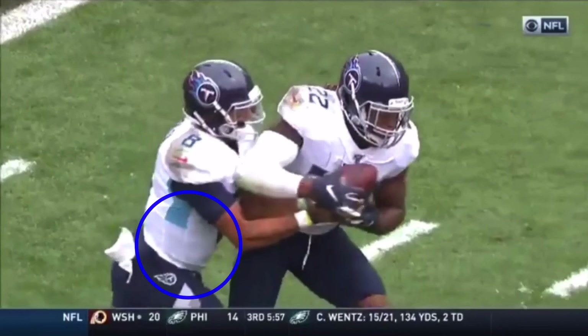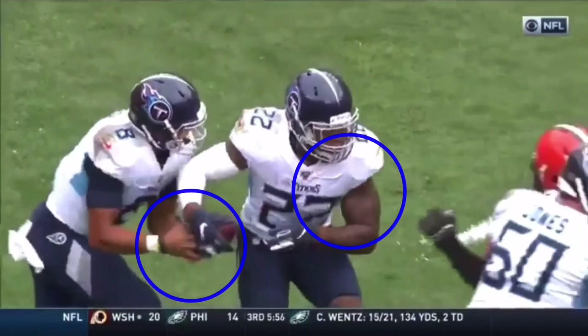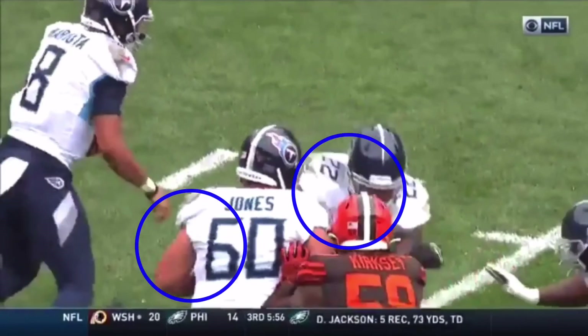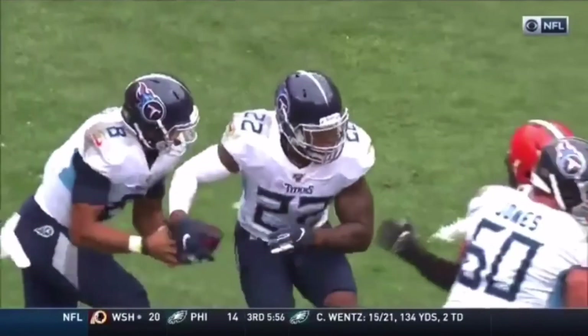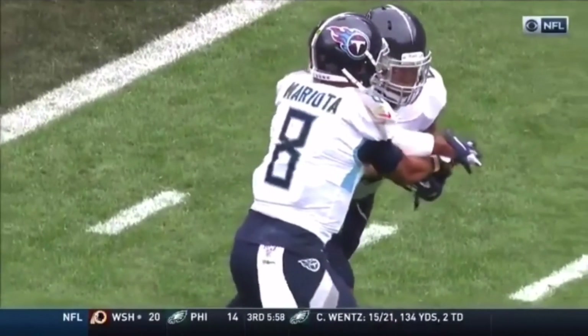This is a great job by Marcus Mariota sticking this thing in his gut, which makes it more believable. You can see he rides the fake — all of his weight is on this right side. When he decides to pull it, it's already in his gut. He pulls this thing out. Running back does a great job helping out after the play, working a block. He pulls this thing and gets vertical right now.